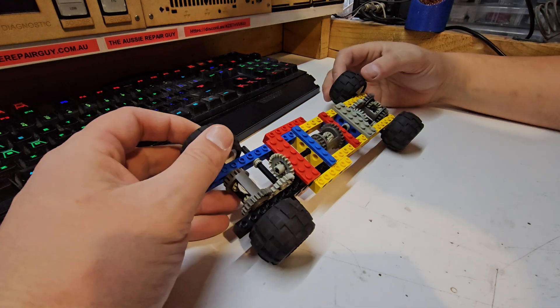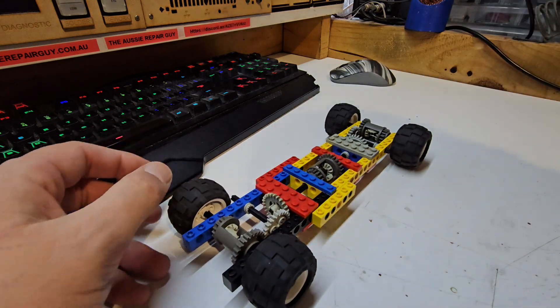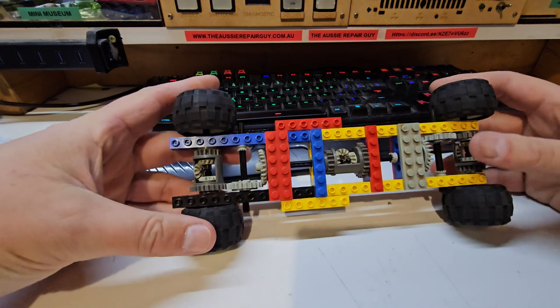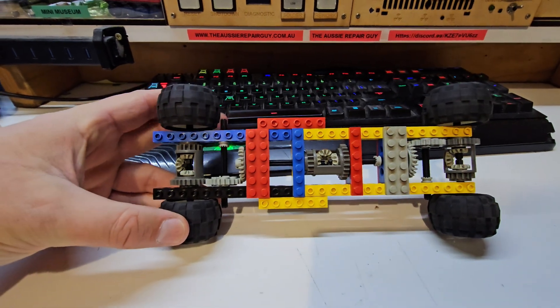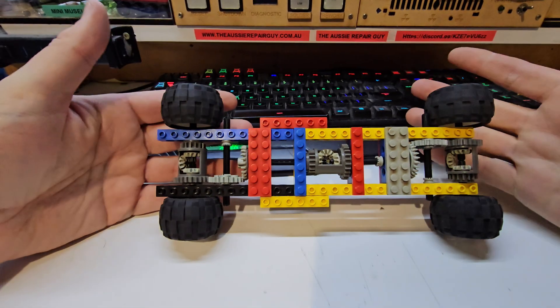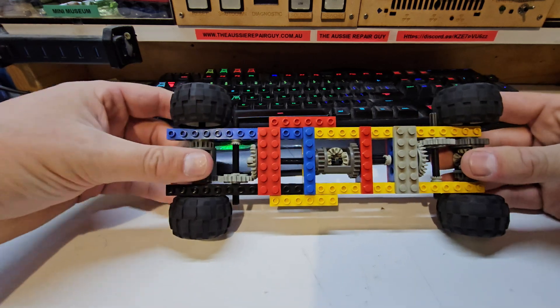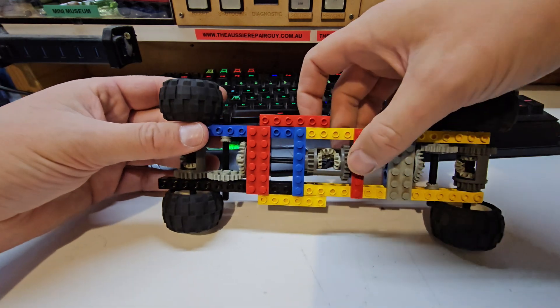We have completed our hodgepodge LEGO setup. This is a very crude representation of the drivetrain in the four-wheel drive Land Rover. We have a front differential here, a rear differential here, and we have a center differential.